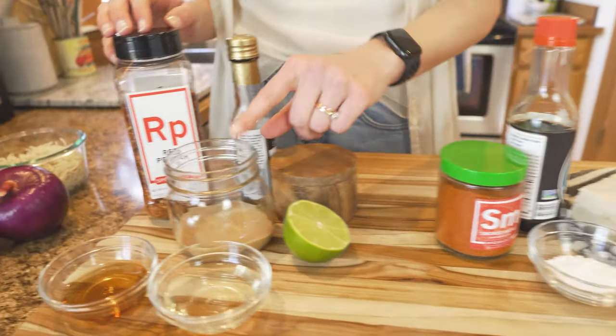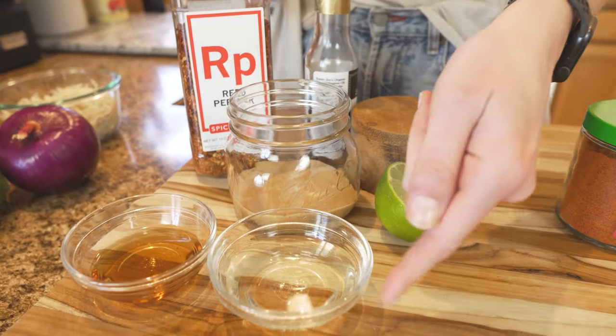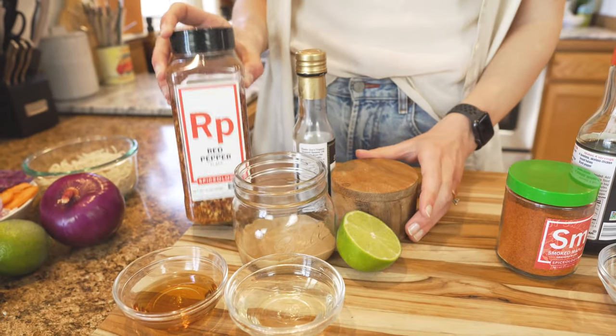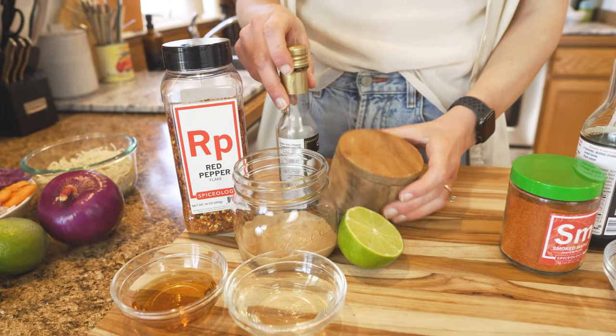And then for our peanut sauce you're going to need peanut butter, rice vinegar, maple syrup, lime, crushed red pepper, sesame oil, and salt.